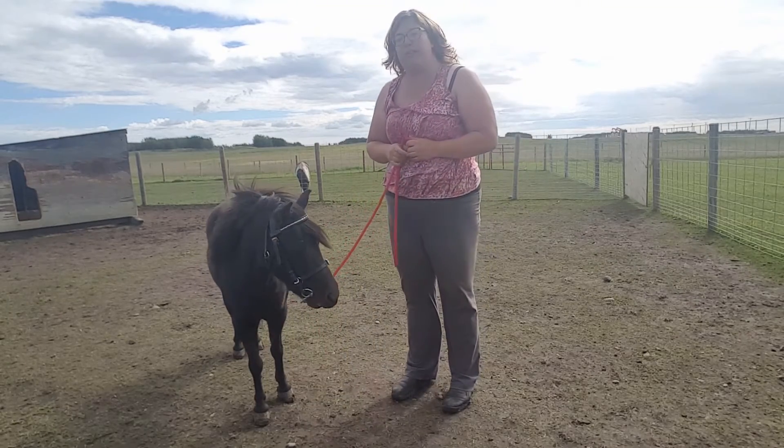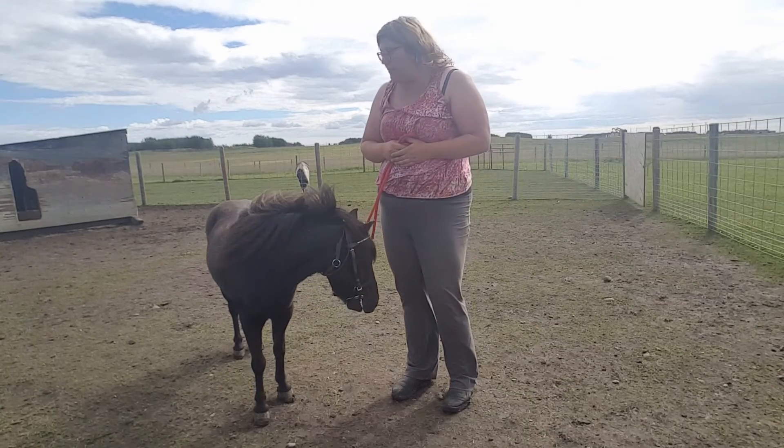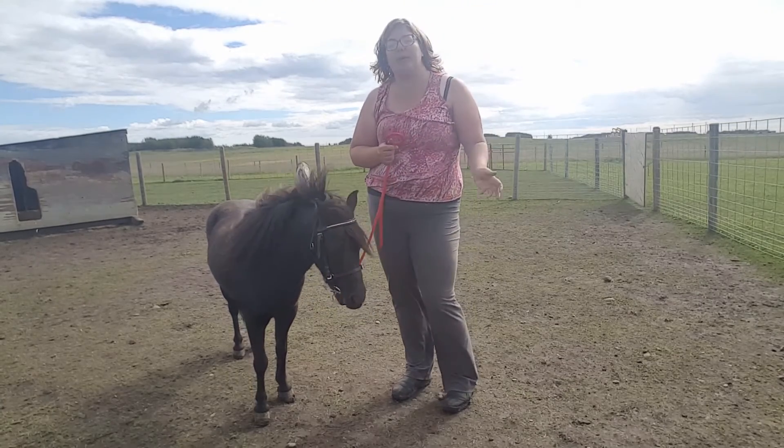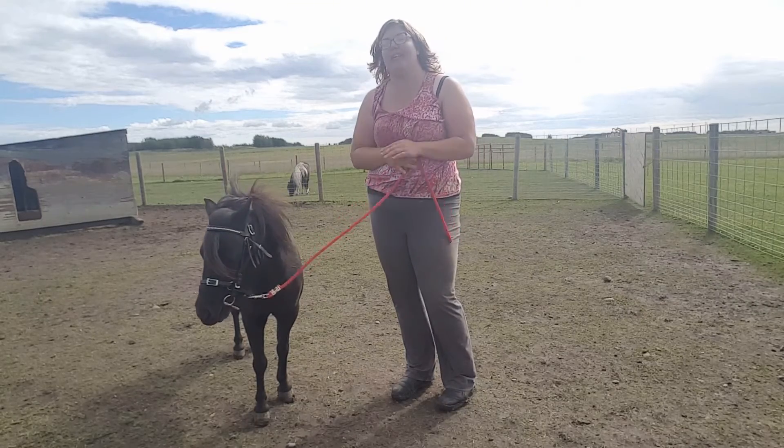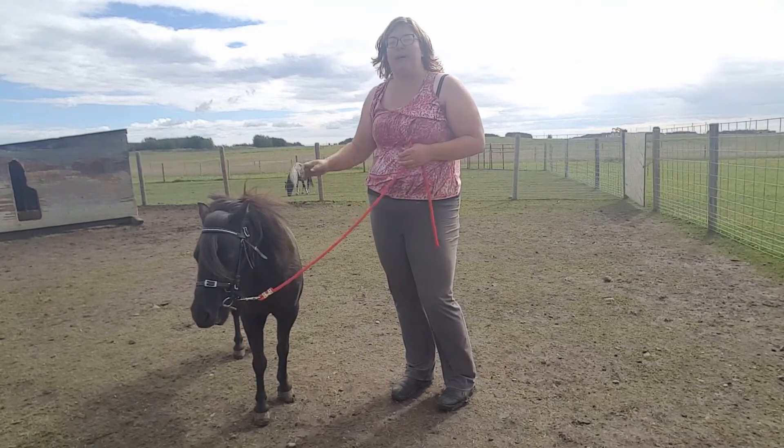Now that he's got that bridle on for the very first time, what I'm going to do is take him for a little walk, let him think about that, and once he stops mouthing that bit quite so much, we're going to call it a day. I'm going to feed him cookies and turn him back out with his friends.